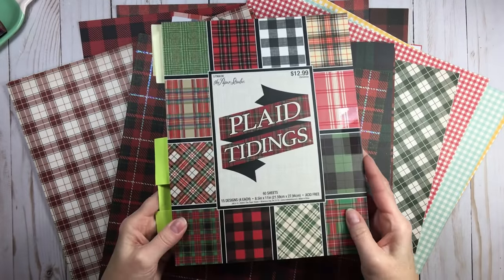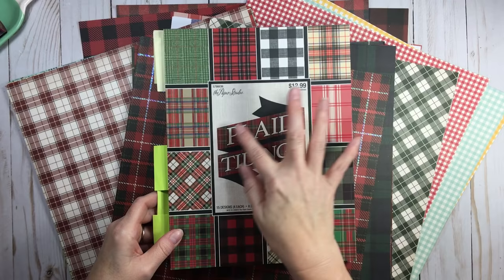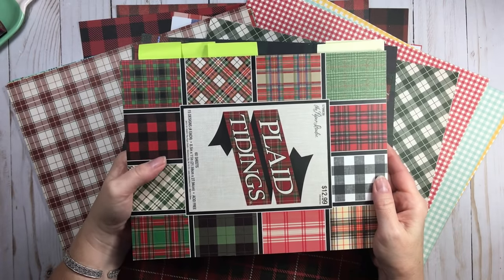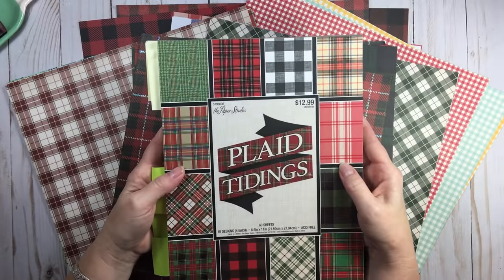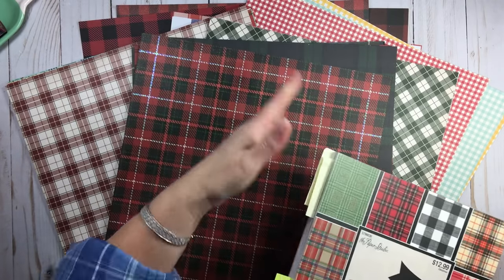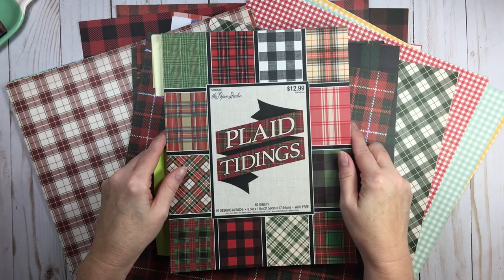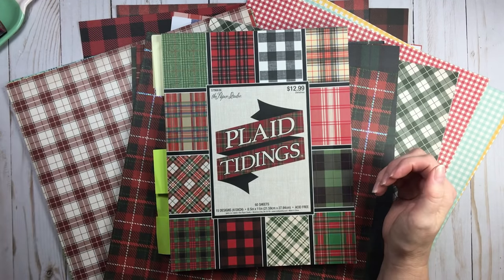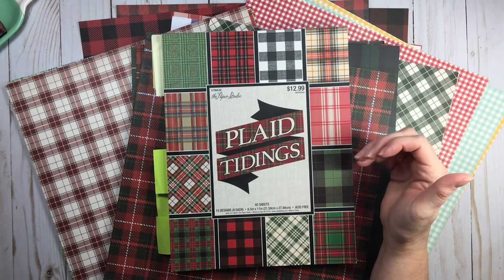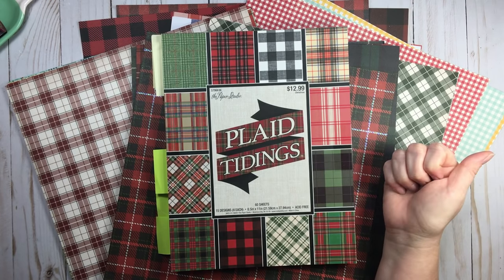Let's talk about this paper pad from Hobby Lobby. It says 2017 but I recently bought it about a month ago — it's $12.99 and it's 8.5 by 11. It's called Plaid Tidings, and in it you'll find tartans, plaids, and checks — everything I talked about is in this one paper pad. It's an awesome deal at $12.99, and an amazing deal when you get it for half off, which is what I did.